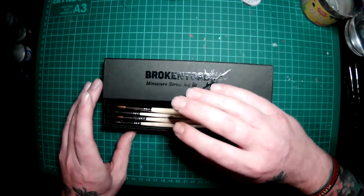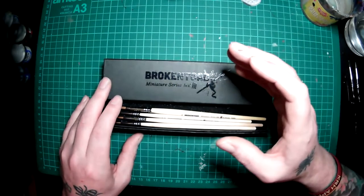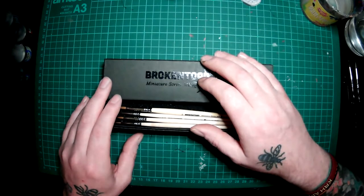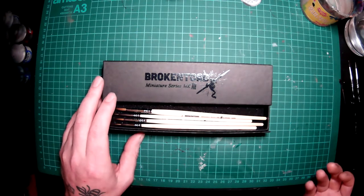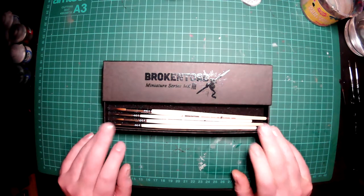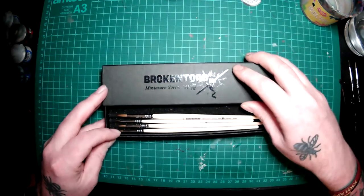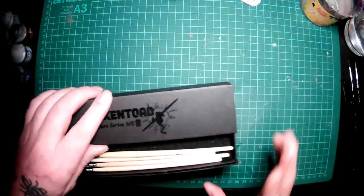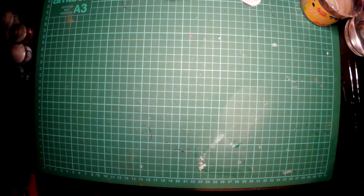I've had a little bit of a play with them and I'm properly impressed with how they hold the paint and the application as well. My older brushes I'll be keeping mainly for my base coats, getting paint out of tubs, and my metallics - there's no way I want to use metallics on these. I should also say there's no endorsement from Broken Toad - it's just a little shout out that I've managed to upgrade my brushes.